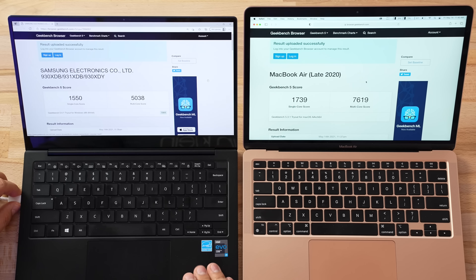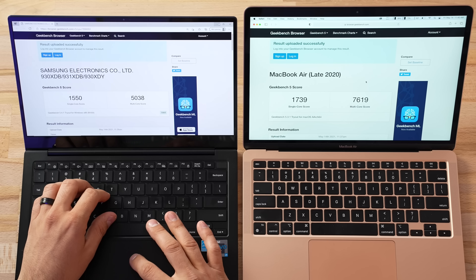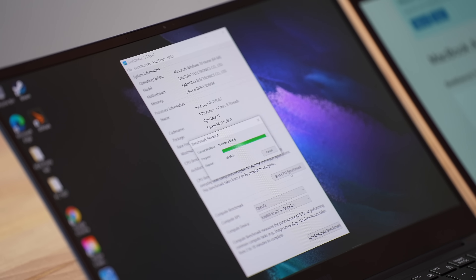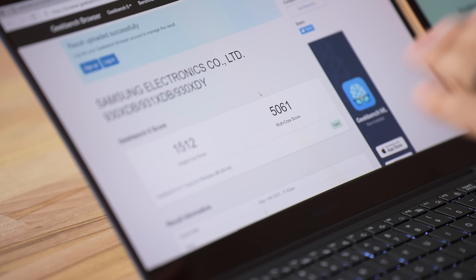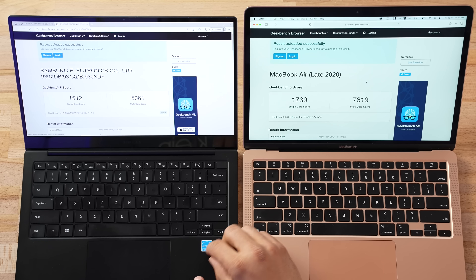I also heard the fan spin up pretty early in the test, which was interesting. Now I want to run the test unplugged, because they're saying Energy Star on here — let's see if performance falls flat on its face. We'll set it to the best performance option and run it again. The fan has been running, meaning we're getting good performance. And wow — Samsung, props to you guys. The score is almost identical: 1,550 to 1,512. The multi-core score actually went up a little bit. That is so refreshing compared to the last few Windows laptops we've tested.